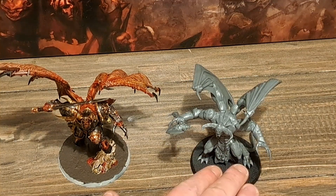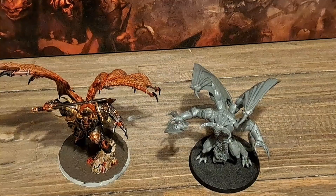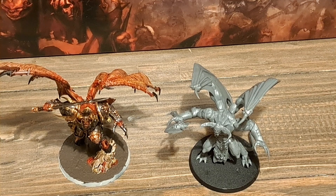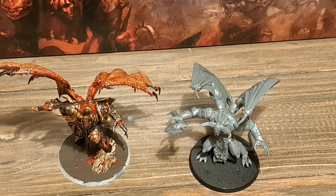I'll probably do a painting video on this demon. I'm planning on doing a very, very basic paint job — nothing quite as complex as this one — just get it on the table, get it battle ready quickly and efficiently. Please feel free to like and subscribe. Join me on my journey as I swell the ranks of my Slaves to Darkness and Khorne armies, almost simultaneously, working on both at the same time. Drop a comment if you'd like to see anything in particular. I'm still getting over a cold so forgive my voice. Hopefully I'll catch you in the next one.